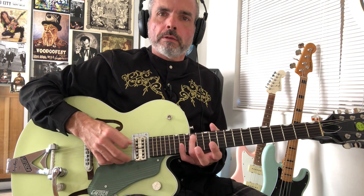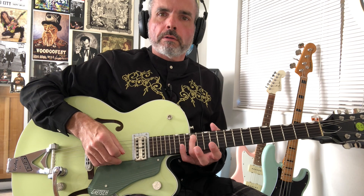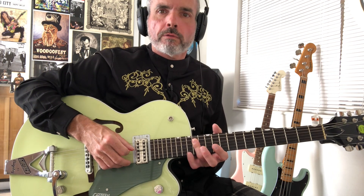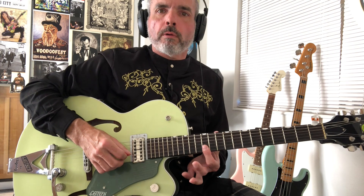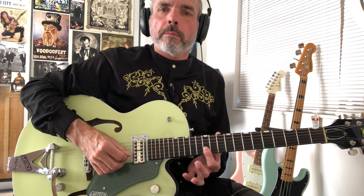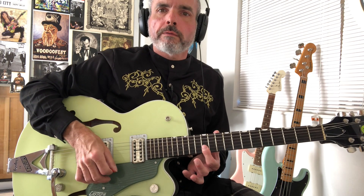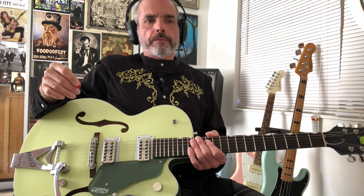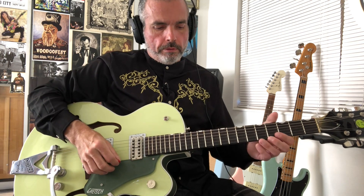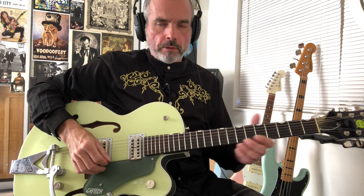Then we're going to be at our 14th fret on the A string. We're going to bar our ring finger to catch this 14th fret on the 4th string. And then we're going to bar our index finger on the bottom 2 strings at the 12th fret. So far, what we have for this 1st phrase would be something that looks like this.